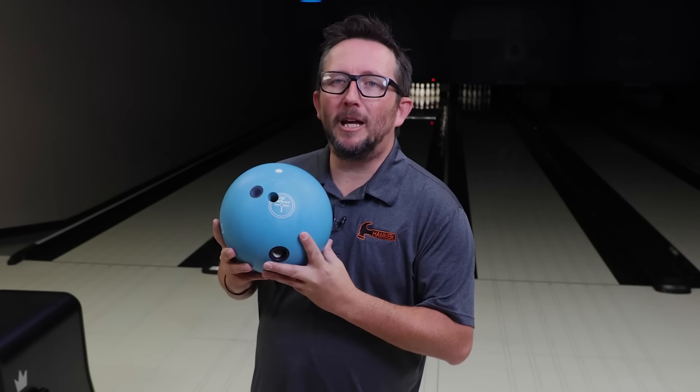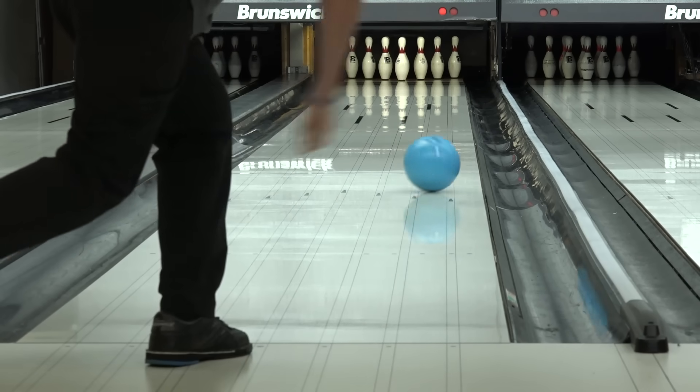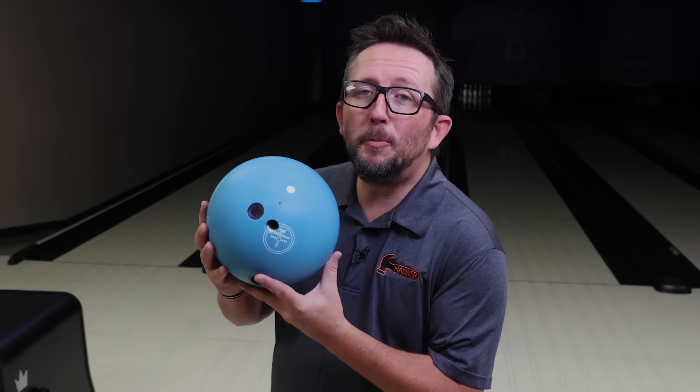The ball everyone's been talking about — the new Blue Hammer — not urethane. What's up guys, Brunswick's back. The new Blue Hammer is supposed to revolutionize urethane-like ball motion, especially on the PBA Tour, since Purple Hammers will no longer be used in PBA competition.